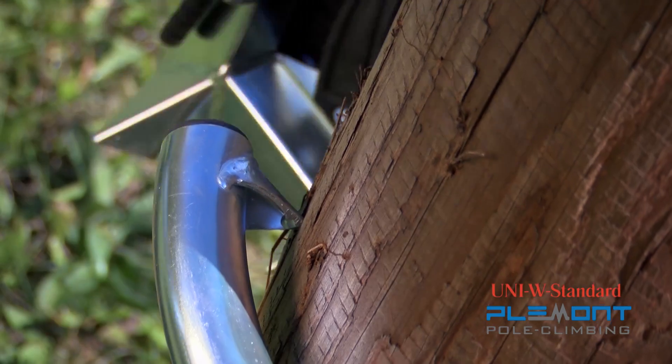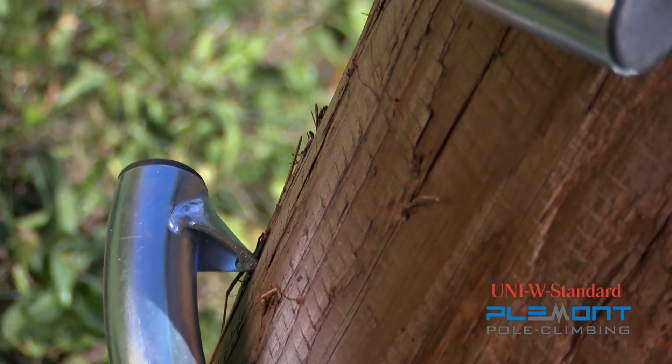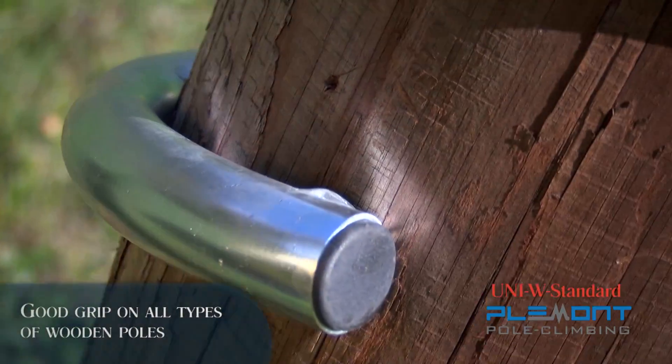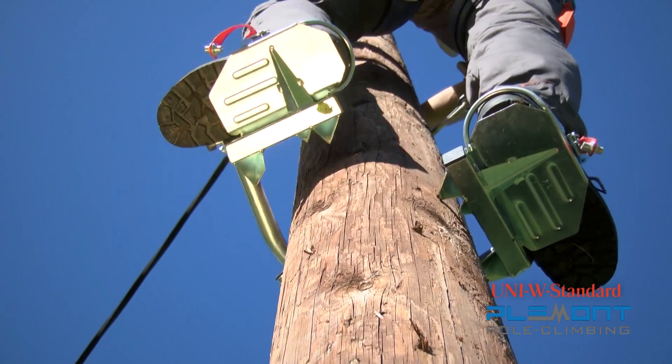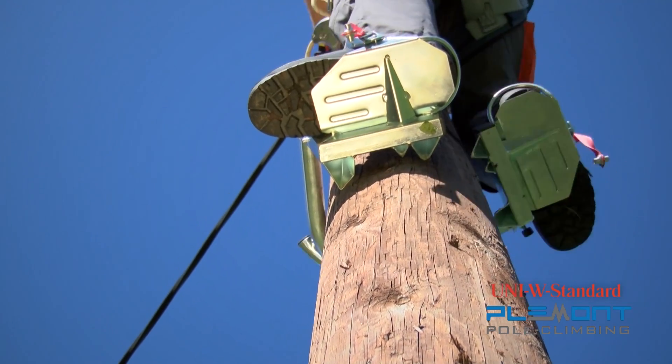A reinforced pedal part with three tips and clamp arch with one tip allows for a good grip on all types of wooden poles, including hard and icy ones. Climbing accessories construction makes them safe and easy to use.